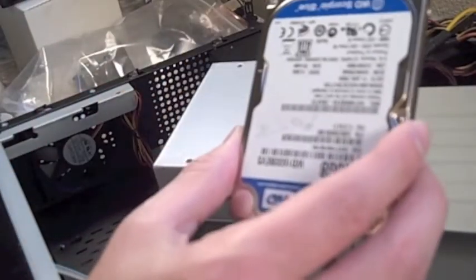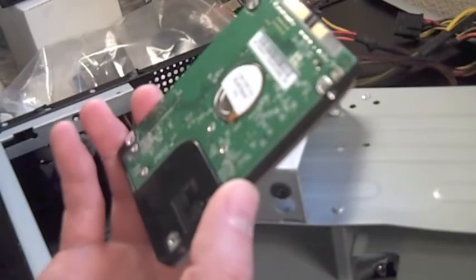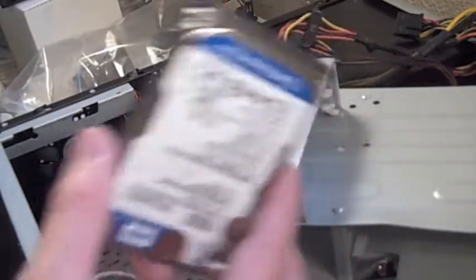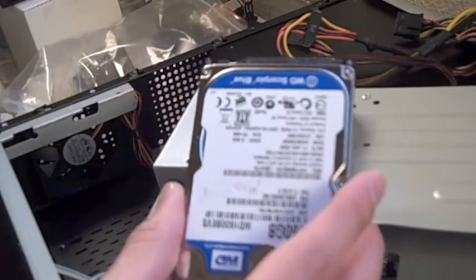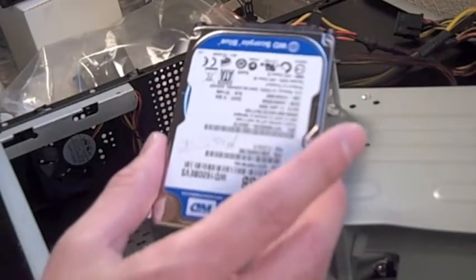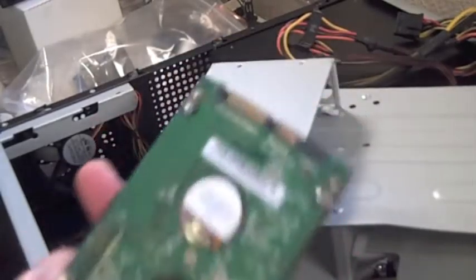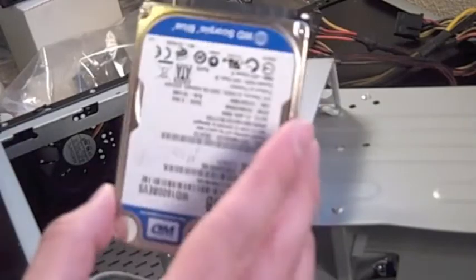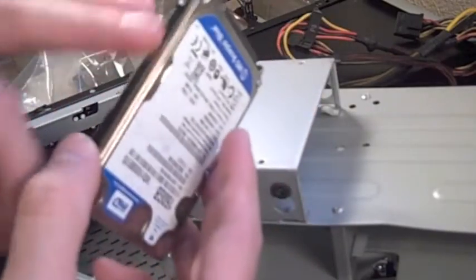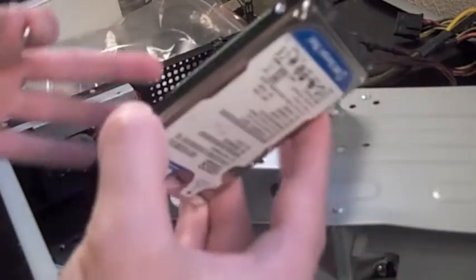Next up we're going to connect the hard drive. We're using a laptop-size 2.5-inch hard drive. The reason is partly because it's what we had, but also because storage space isn't important — this is a client PC so it's not going to house very much data at all. We do have to get a little bit creative when installing since we didn't want to purchase an adapter.